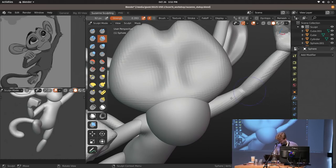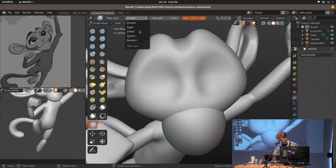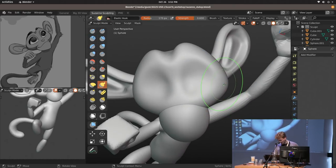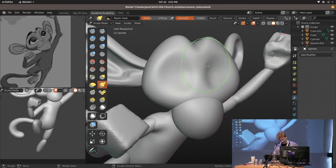Another good thing with the remesher is you can go way more high-res than with dynamic topology and still have relatively good performance. But once you go really high, at some point the smoothing isn't enough from the remeshing — everything is kind of odd. One thing you can do is smooth over it with a smooth brush. There are also mesh filters that let you apply operations to the entire mesh — anything not masked off. I can set it to smooth and everything is smoothed. You can also do inflating, scaling, or add noise over everything.